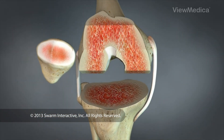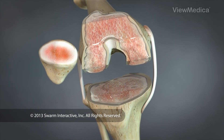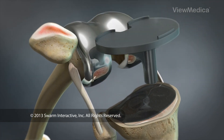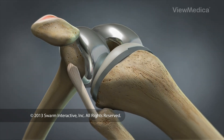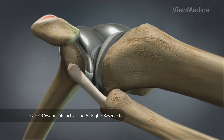After the bones have been prepared, the surgeon may apply bone cement to stabilize the components. The surgeon inserts the metal femoral and tibial components and secures a plastic spacer onto the tibial component. The spacer will allow the femoral component to glide smoothly and naturally as the knee is used.